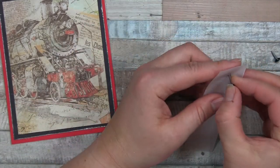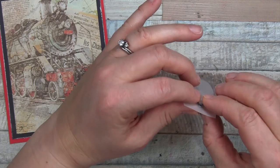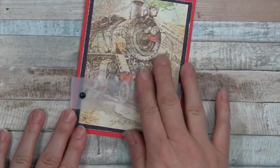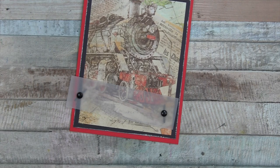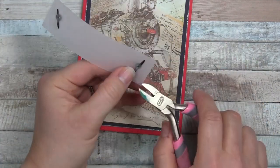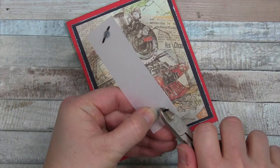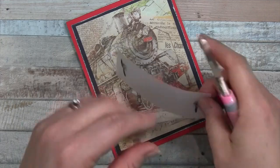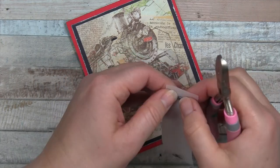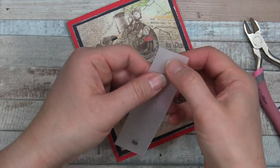Then I'm going to put my brads through the paper and fold them down — not all the way, just almost. I have a pair of wire cutters — snips — and I'm going to go underneath the little leg and trim it as close to the overhang as possible. Then I can push it down and it barely shows but still holds fast. Clip those off, press it down nice and flat.